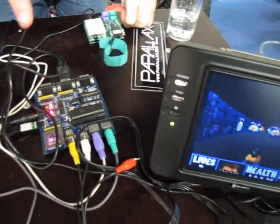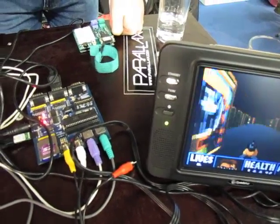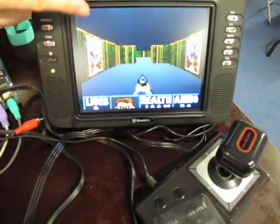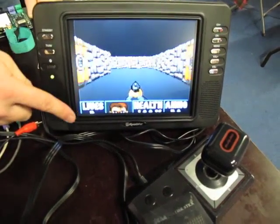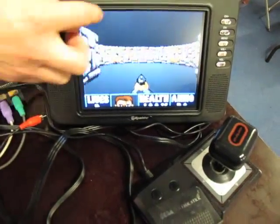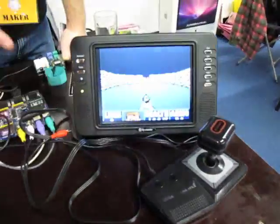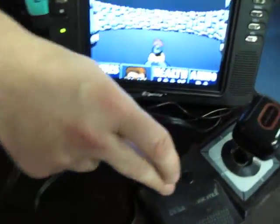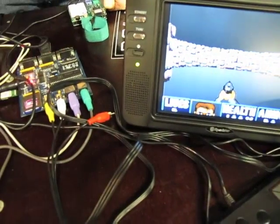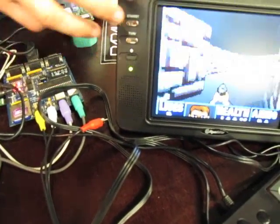Basically, each of the cogs — which are the processors — can generate a composite TV or VGA video signal. On the screen here we've got a Wolfenstein demo running. We've got the eight cogs: one is generating the composite screen and drawing a bitmap on screen, one is reading the keyboard, mouse and joypad, and one is doing the sound for audio. One of the cogs is controlling the main program, handling all the other cogs.